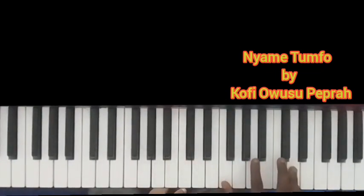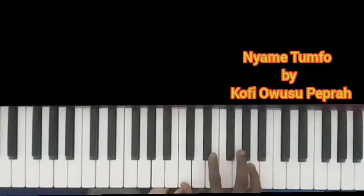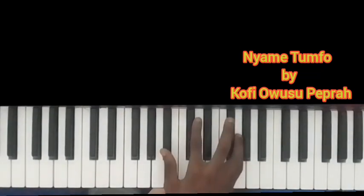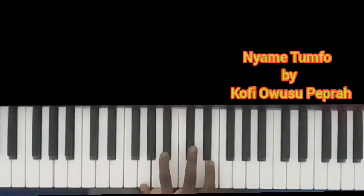The right hand: I'm doing F and D for the first chord. Then you come to F and C. Then you move to D and B flat. Then you come to C to A. Then you move to B flat and G. Then you come to A and F. Then you hear this chord: B flat, C sharp and E.